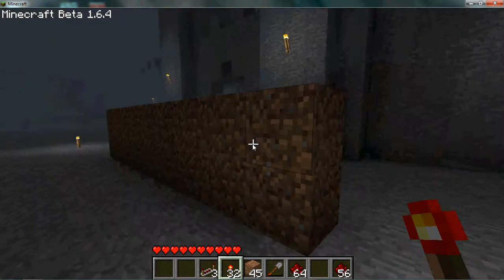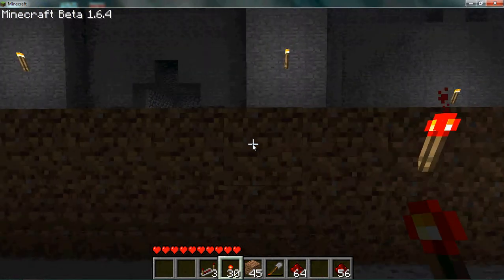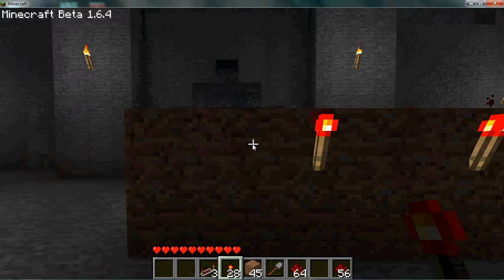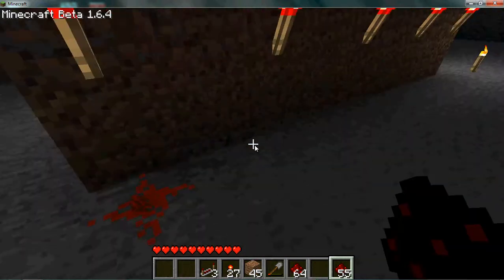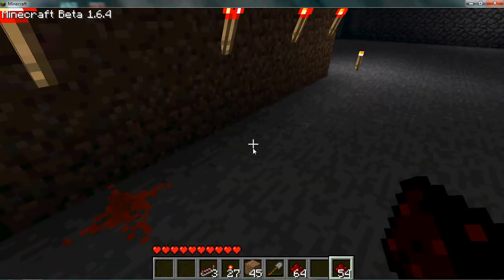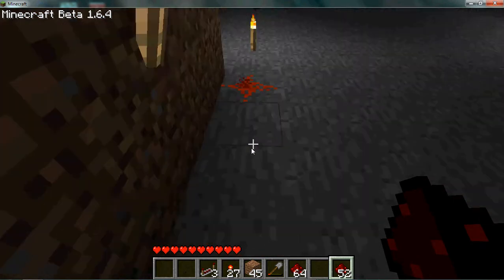What I'm going to do now is come around the back, and on the back of each of my buttons I'm going to add a redstone torch, and on the ground underneath that I'm going to add some wire.